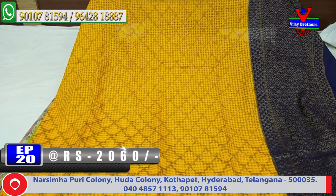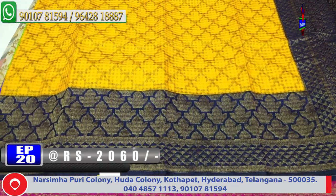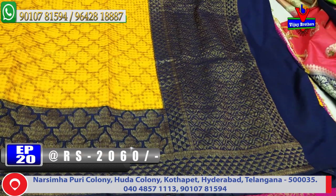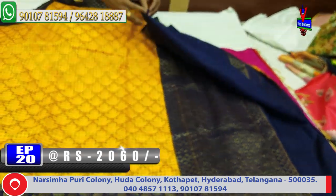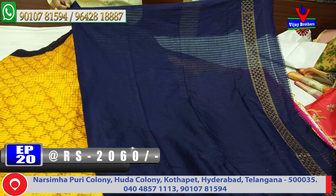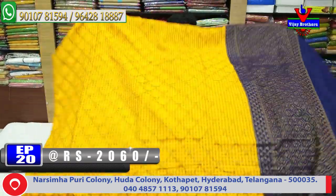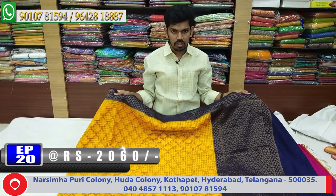We're looking at the same size saree. We have a lot of color combinations with the same combination design. Half meter, blue color combination, blouse combination, contrast and blue color combination. Hand purpose and border continue. This cost is very reasonable and available in color combinations.